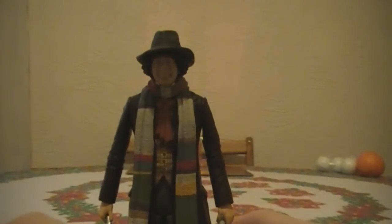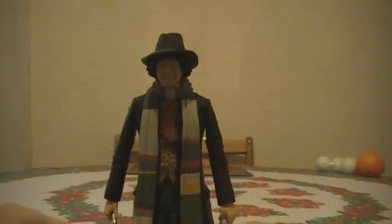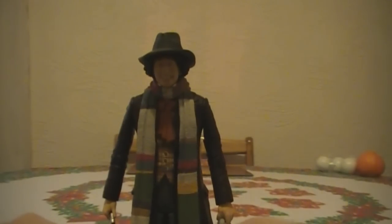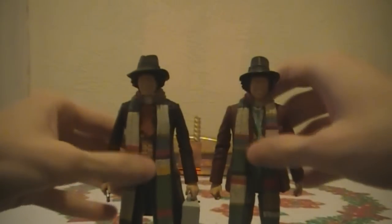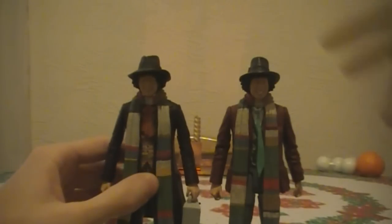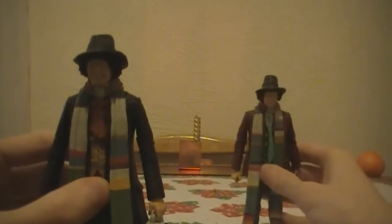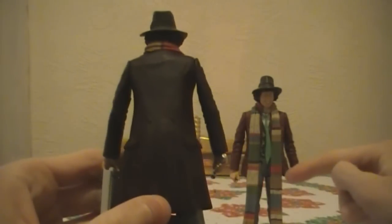Looking at the detail, the scarf is a slightly different pattern compared to the older Tom Baker figure. I don't know whether it's more accurate, as I don't study the scarf closely in the actual episodes. The hats are also slightly different colours — the new Pyramids of Mars one is a slightly grey-green colour. He's wearing a longer coat compared to the shorter version, and it's a really dark browny colour.